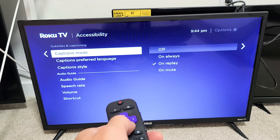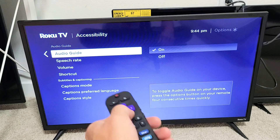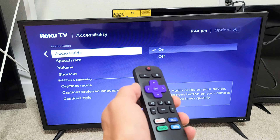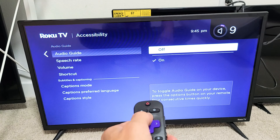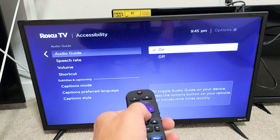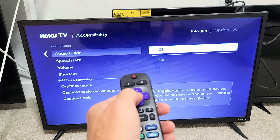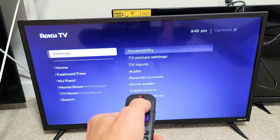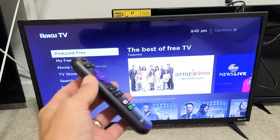From here, go down to where it says Audio Guide. You can see my audio guide is on — let's go ahead and turn it off. Now it's off. The audio guide is basically for the seeing impaired. Anyway, that's how you turn it on and off. Good luck!